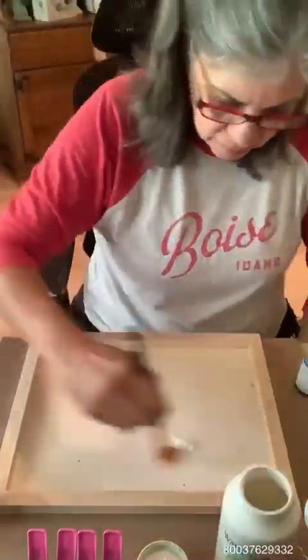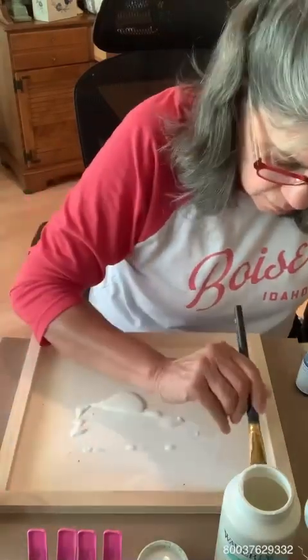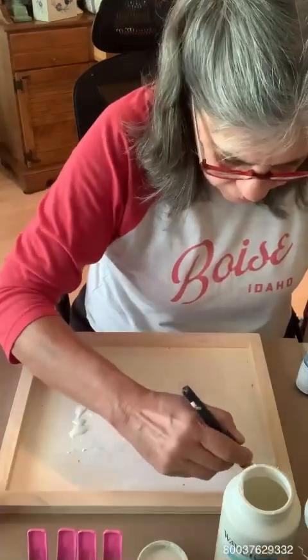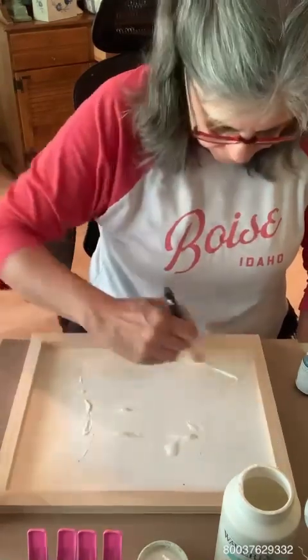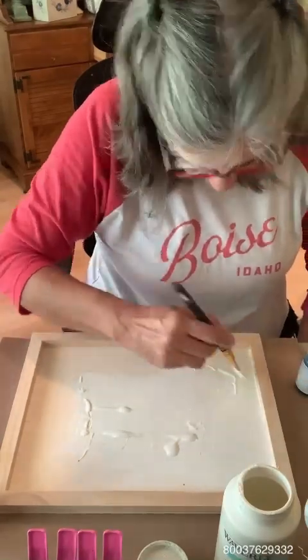The first thing I'm going to do is take the color plaster chalk paint and prep the board. You want to always do a light color behind your transfer because it usually will make the transfer pop. Well, that's the rule of thumb at least.